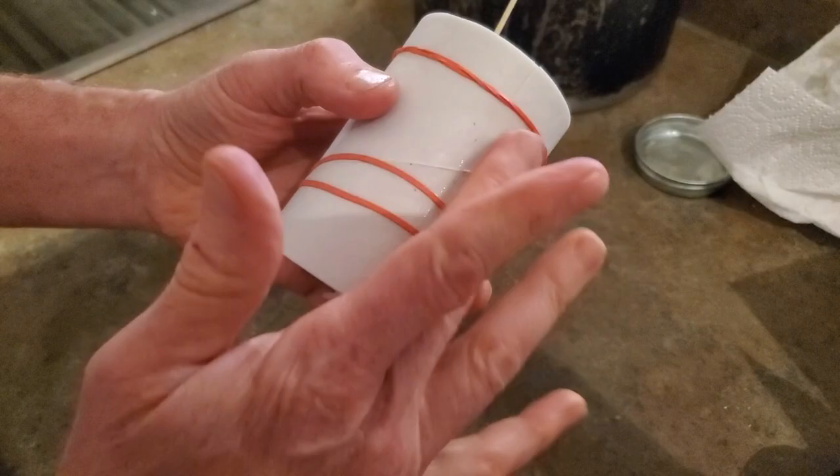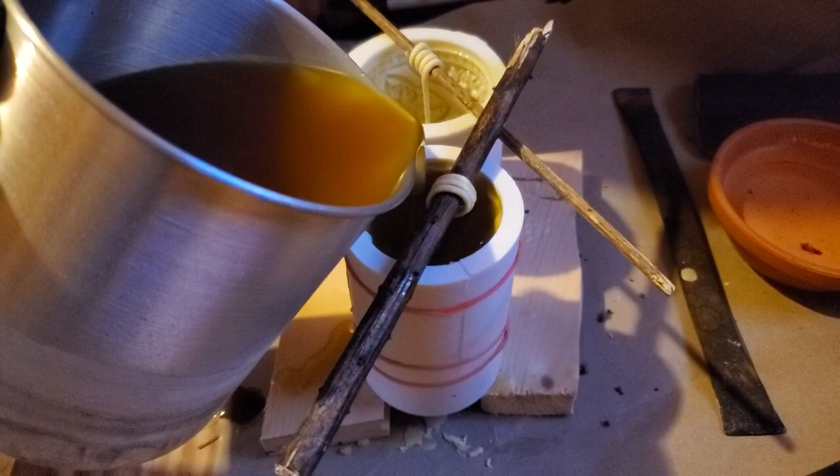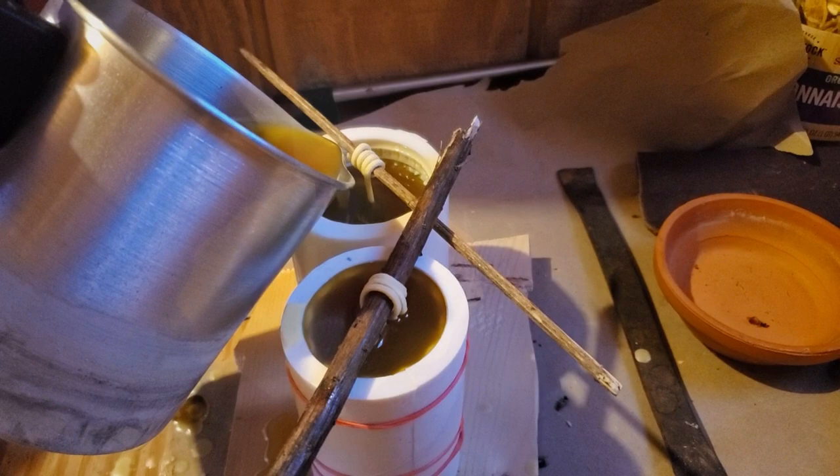Mirabelle is taking the wax out to the pouring area. Note that I've already used a wick roll stick to tighten the wick in the second mold. Pour wax to the top. The hot wax can sometimes loosen the rolled wick on the wick roll stick and make your wick sag, so check back in a few minutes and readjust if needed.